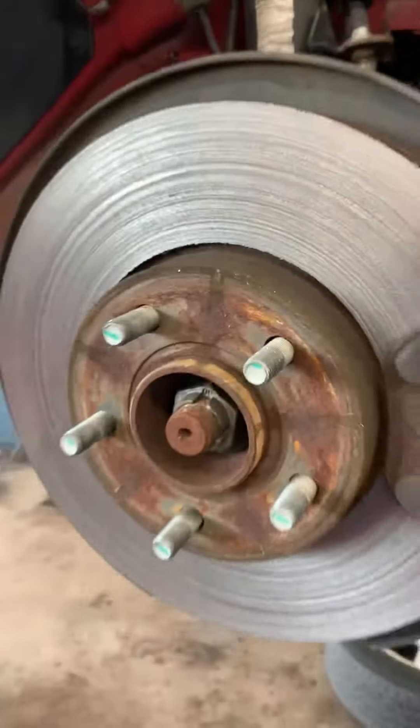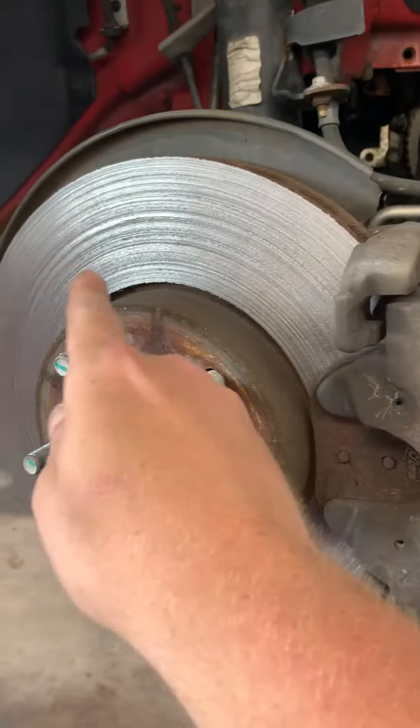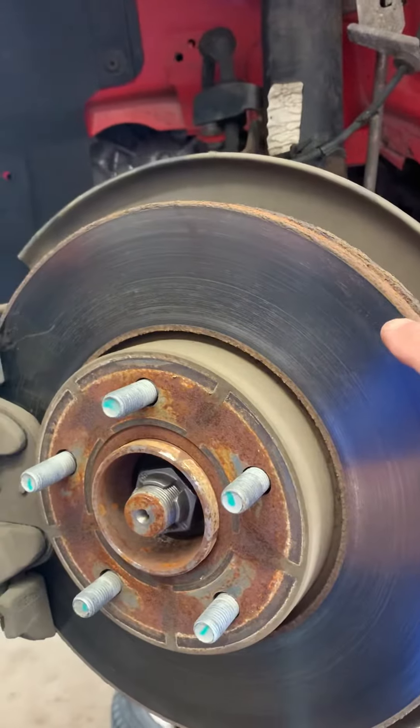So overall, it's going to need a caliper, a hose, and the rotor, and obviously new brake pads. That's an example of a locked-up caliper — very common on any vehicle across the board. This is the left front, and that's how a rotor should typically look.